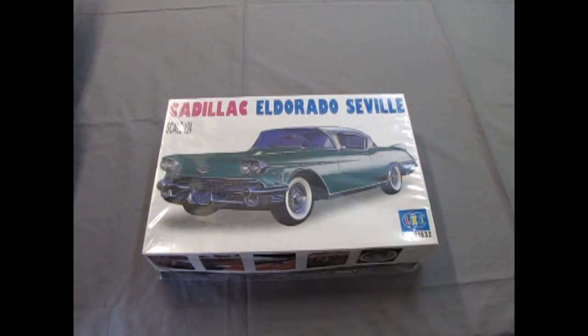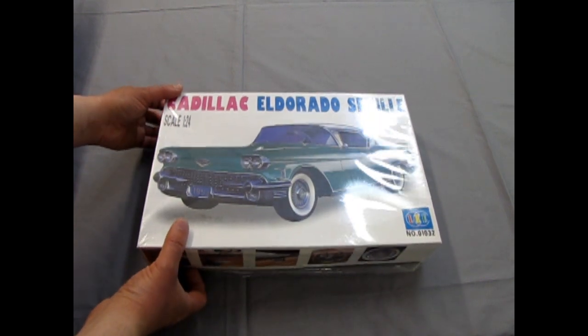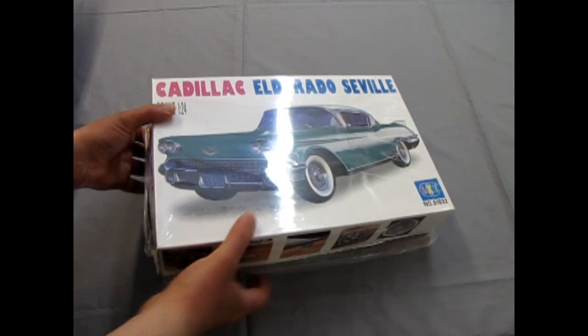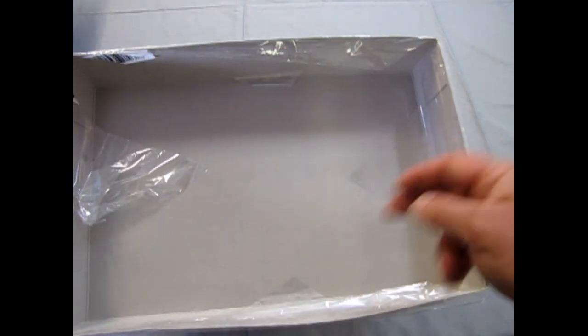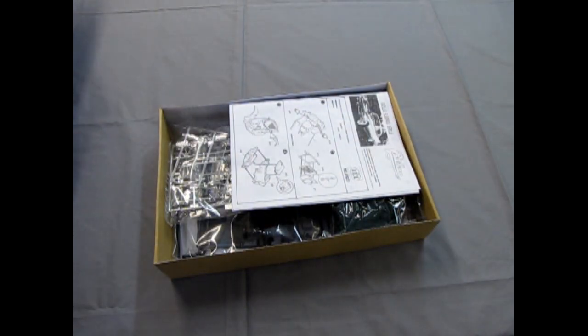Now we're going to take the lid off the 1958 Cadillac Eldorado Seville by Lee. This is another one that my dad gave to me — he cut the plastic and folded it in just to protect the sheen on the box.